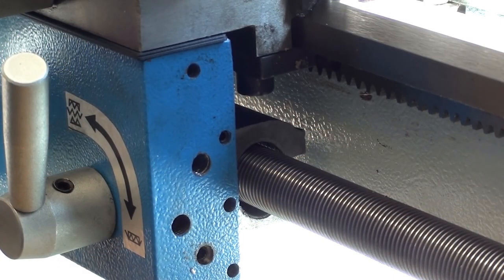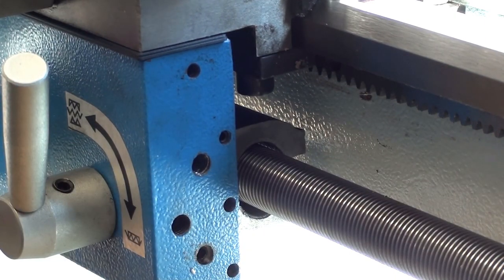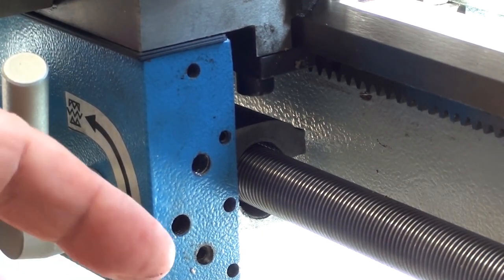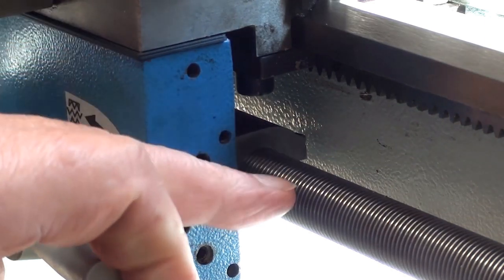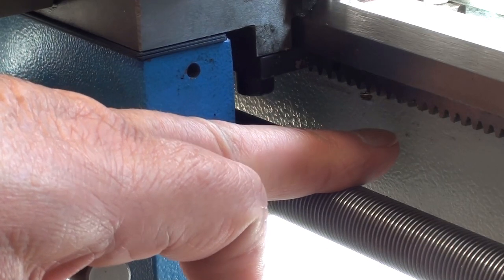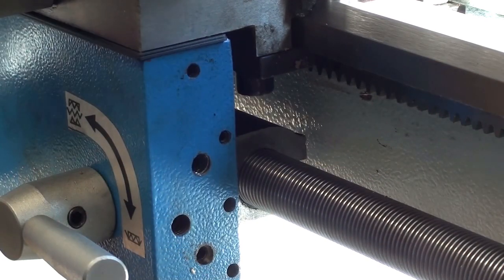I've taken off the lead screw guards for convenience. When I came to investigate the reason why the saddle was jamming up, I found — purely by chance, when I happened to be looking as I engaged the half nuts — that when they engaged, they deflected the lead screw about one millimetre towards the lathe bed. Obviously that's not right.